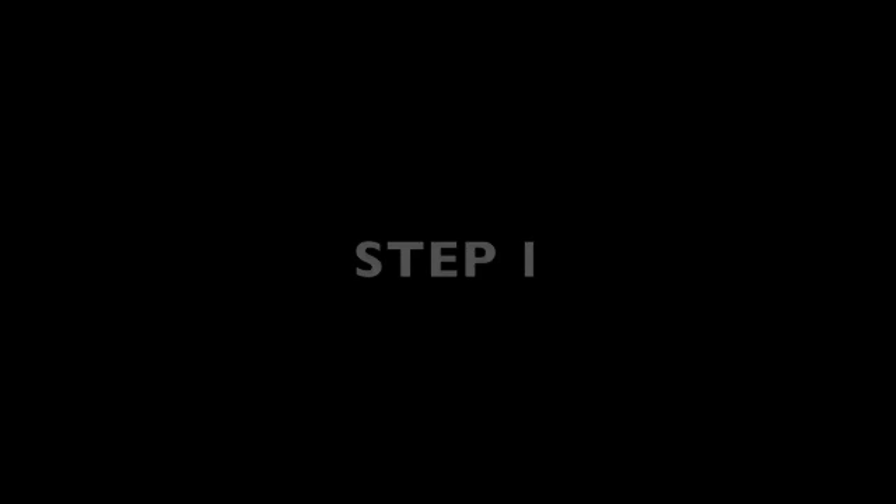All it needs is an examination couch positioned so that you have space on both sides under the head of the couch to move around. The patient sits upright on the couch, 70-80cm from the end.